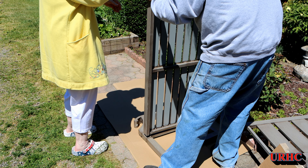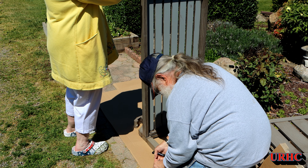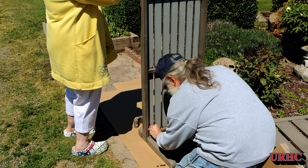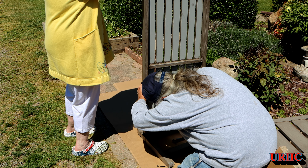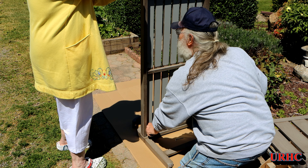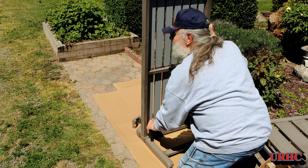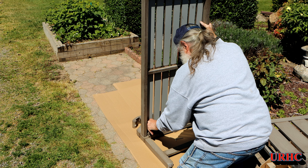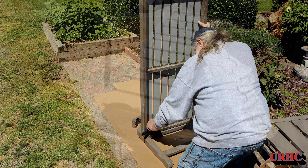You're definitely going to want two people to put this together. It's kind of tall and you're going to need somebody to hold pieces while you're putting the screws in. I just tried to follow the directions — the bottom goes onto the two sides, just two screws. No problem getting them in. There are big slots in the seat so plenty of clearance even if the holes are off a little bit.